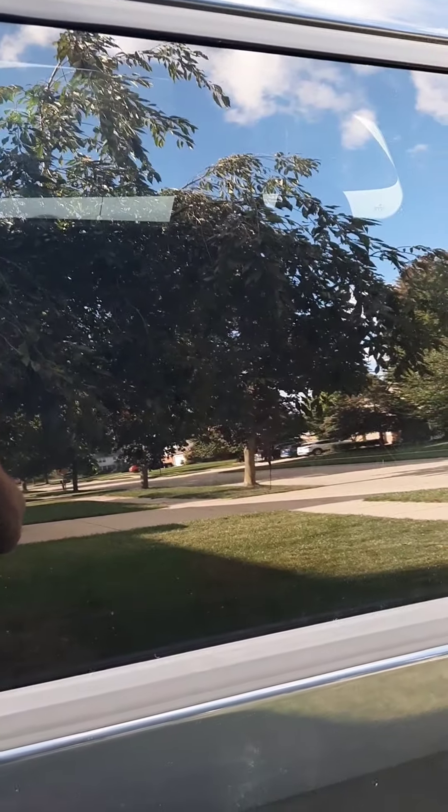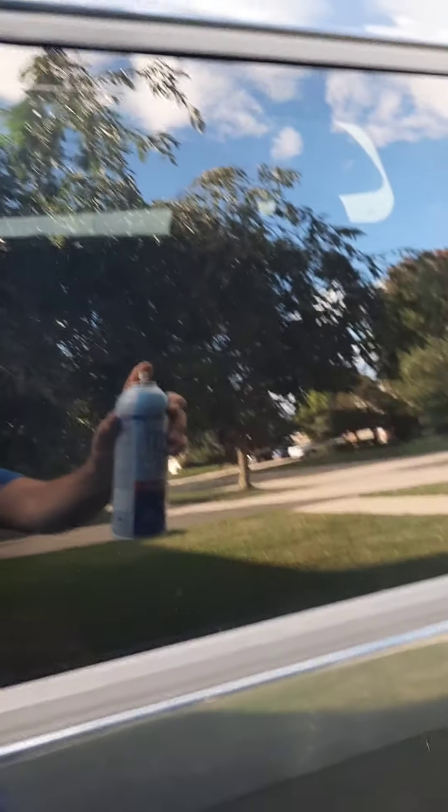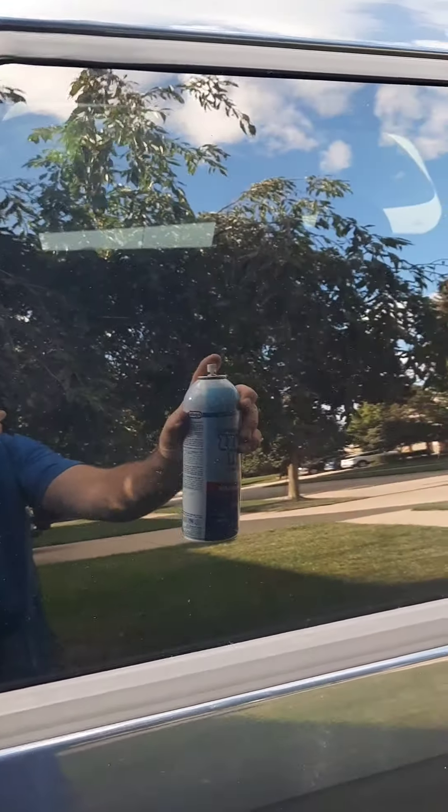We're going to show you exactly what we're going to do here with one of the windows, so we can show you a before and after using this glass cleaner. While it may be hard to see from the reflection here, we're going to go ahead and spray it on the surface — the glass of the car. We've shaken it well, and we want to spray it at least eight to 12 inches from the actual surface itself.